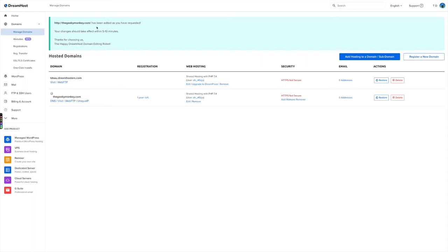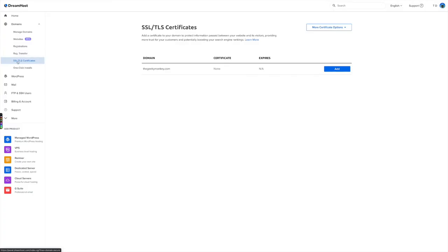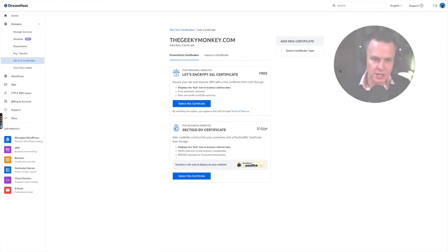thegeekymonkey.com has been edited and the changes should take effect within the next five to ten minutes, so the domain will now be hosted at DreamHost. The next part is to get an SSL certificate and attach it to the domain so we can start using https://thegeekymonkey.com. Over in the sidebar menu, if you choose SSL Certificates, the domain name we just registered will be listed there. We click Add, and I'm going to use the Let's Encrypt SSL certificate because it's free and it's fine for our purposes.